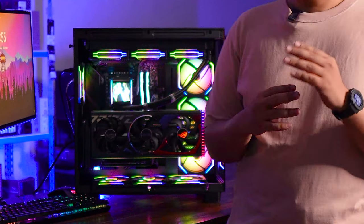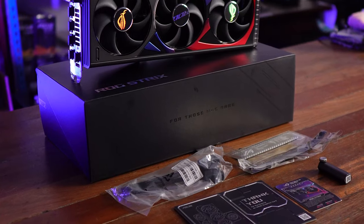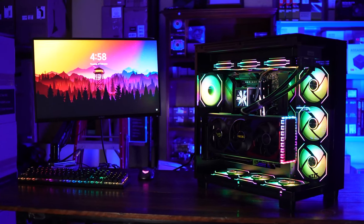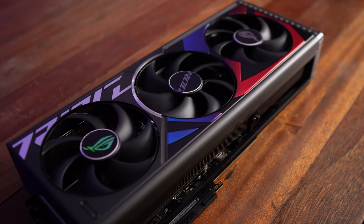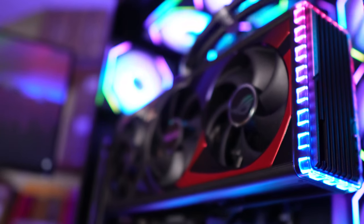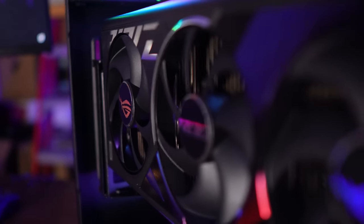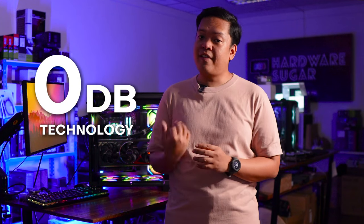Speaking about the card itself, it's right here behind me. We've had our first impressions and first unboxing of the GPU in a separate video, where we listed the ASUS-specific features. Some of the most noteworthy features are the Axial Tech fans, which I'm happy to report function as advertised — we'll get to that when we see the benchmark results.